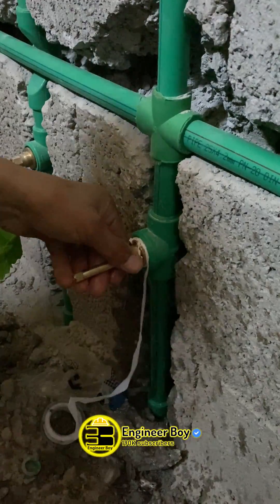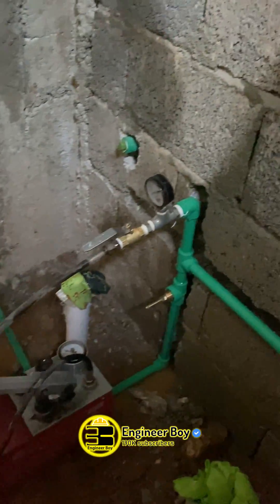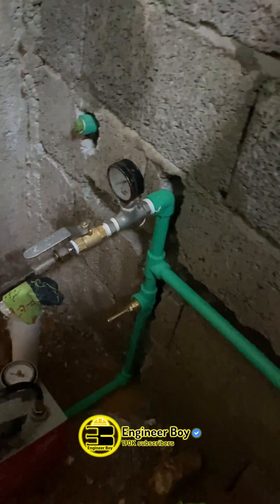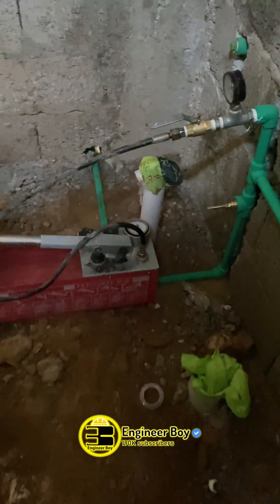This test should be performed on every water line in your house to determine which line to focus on to fix the problem. Thank you for watching The Engineer Boy.